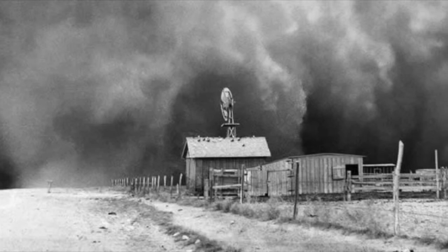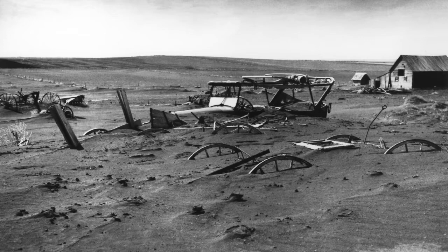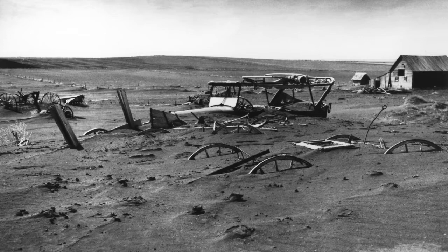During the 1930s, farmers were taught to use contour plowing and terrace plowing in order to save land that had been destroyed by the wind and the Dust Bowl. It also saved farmers money to create the smaller contour plows during the Great Depression.